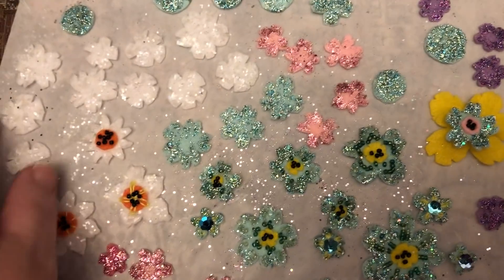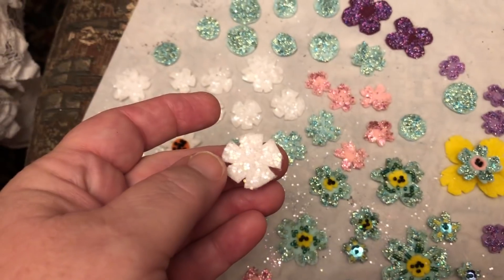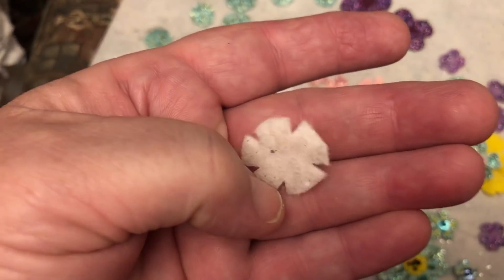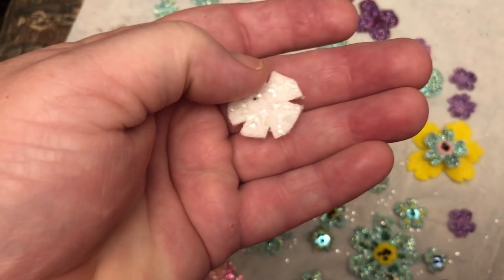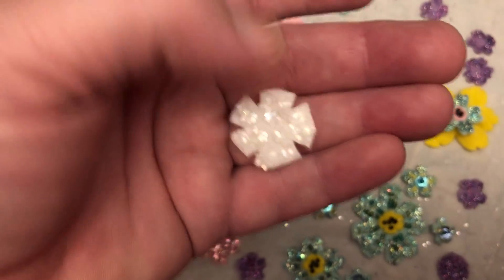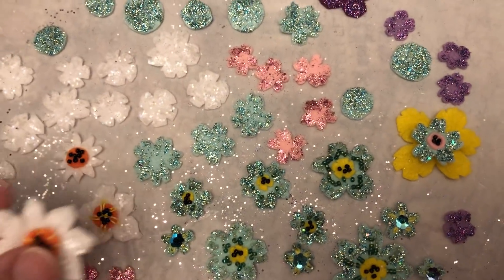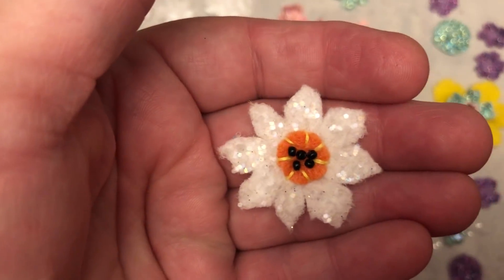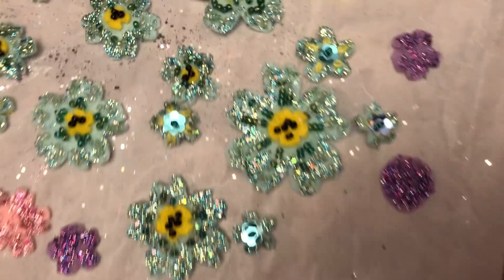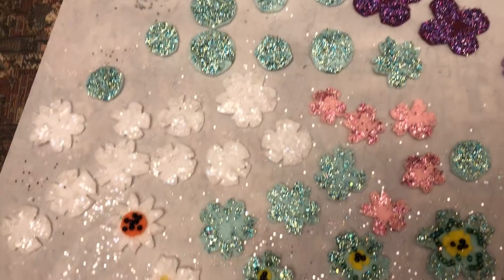What I did on these: I mixed glitter in with tacky glue and a little bit of water, and I painted it on. That's kind of how I did most of these — I just painted the glitter on. I'm really kind of digging this glittery flower thing. I think I'm going to segue over into that.